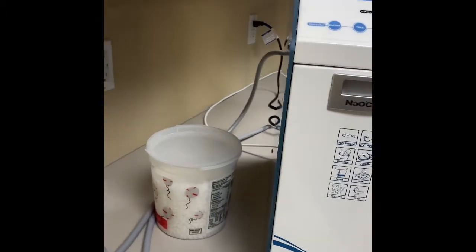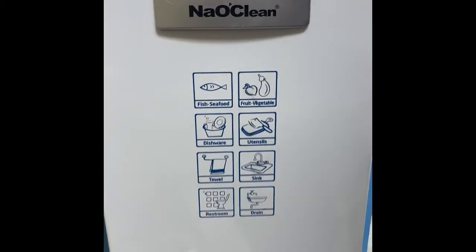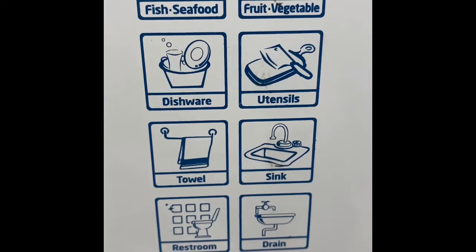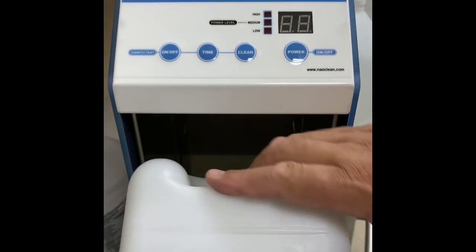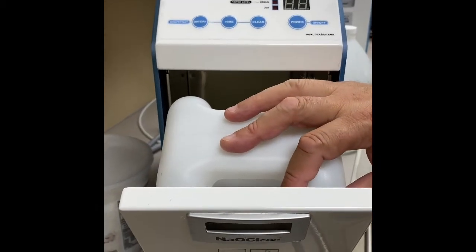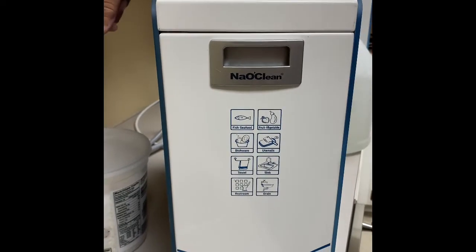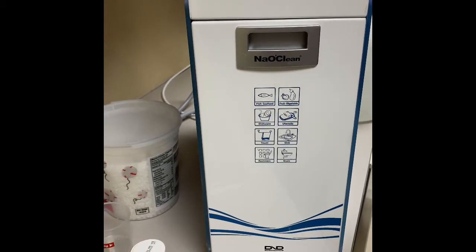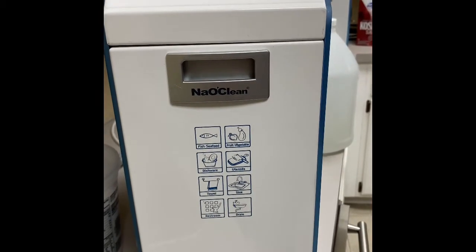If you want more information about this other machine — this is our 450H unit, which is a home or residential unit. On the front, you can see it's great for fish, seafood, fruit, dishware, utensils, towels, sinks, restrooms, and even drains. It does a great job with odor and deodorization as well. This is a 100 PPM unit. It works the same exact way with a brine tank inside. With one brine tank, you'll get about 15 to 20 gallons of solution. The cost to produce a gallon is about three cents, so it's very affordable once you purchase the machine — the investment is all on the front end.